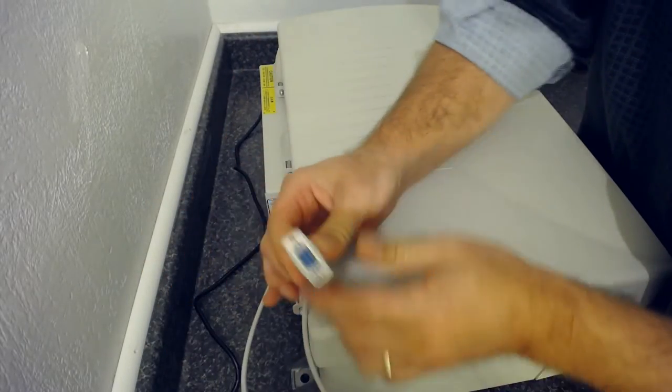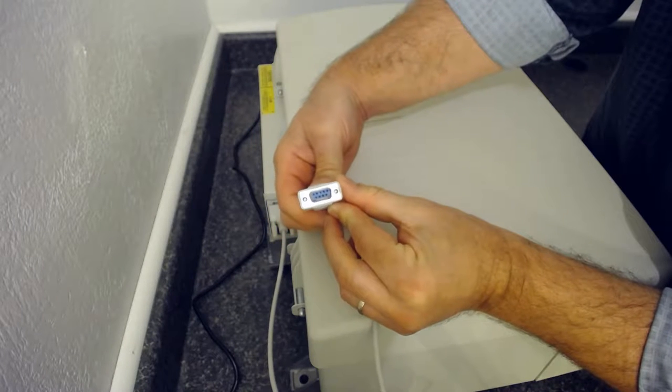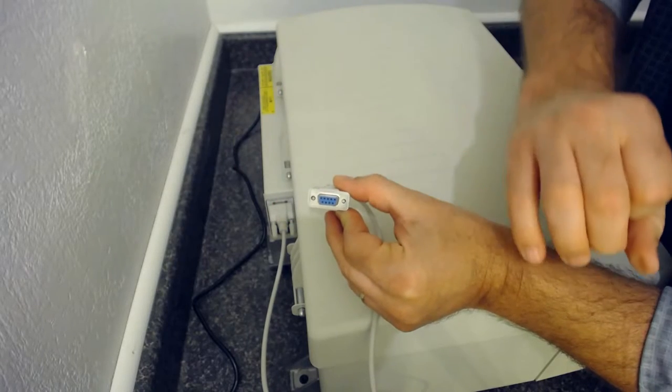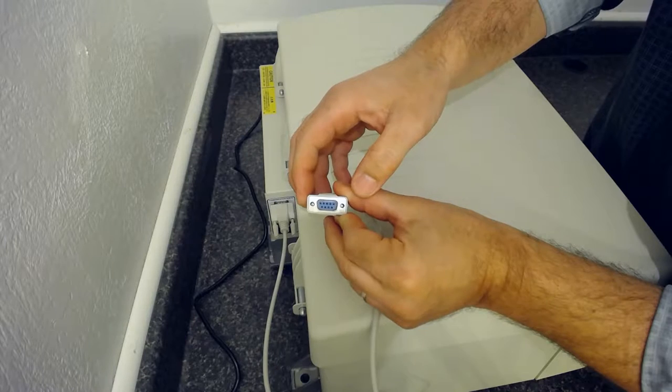This end will go to your serial port on the computer. Do not confuse it — some computers have a VGA port that looks a little bit like this, but that would be for an external monitor.